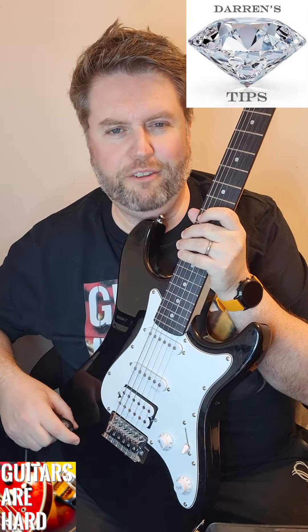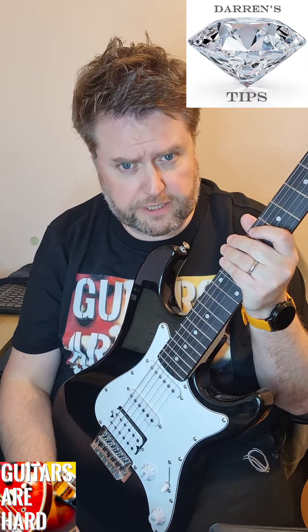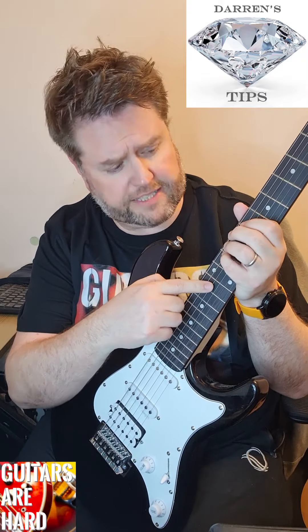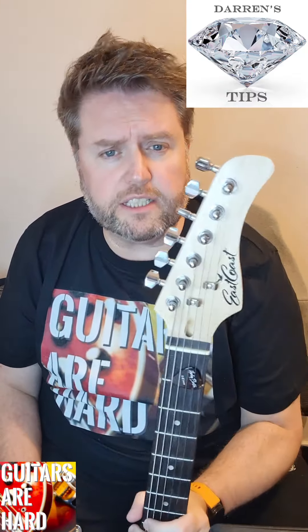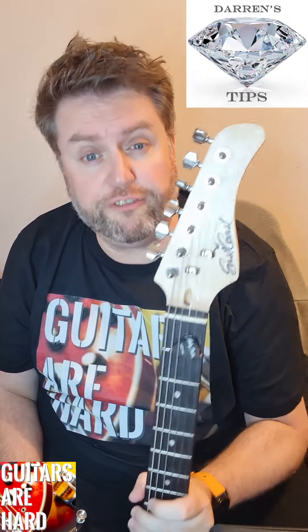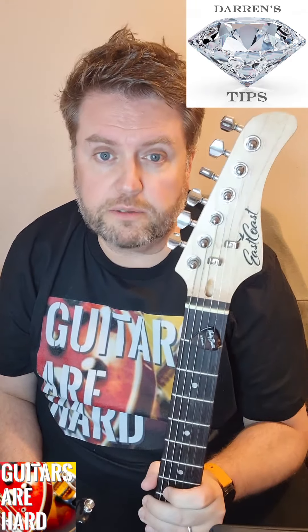Another diamond tip from Darren White at Guitars Are Hard. Just don't spend too little on a guitar. Ultra-cheap guitars can be difficult and hard to play - they can have scratchy uneven frets that cause buzzing, terrible action, and intonation problems you can never sort out. This S-style guitar is from a company called East Coast and is very affordable at around 100 pounds. Look at reviews and YouTube - you'll learn some great stuff there. Another affordable guitar maker is Harley Benton.